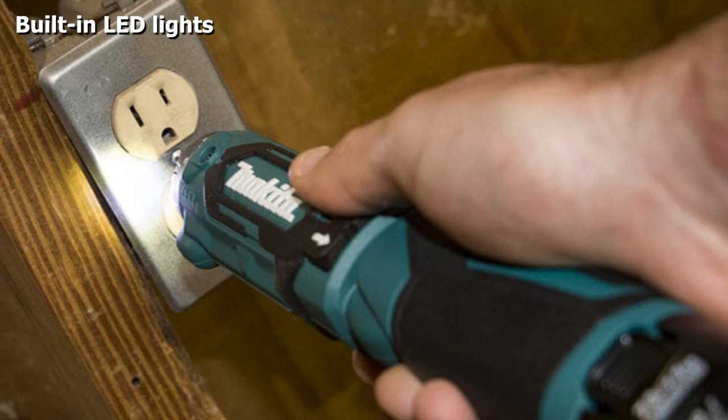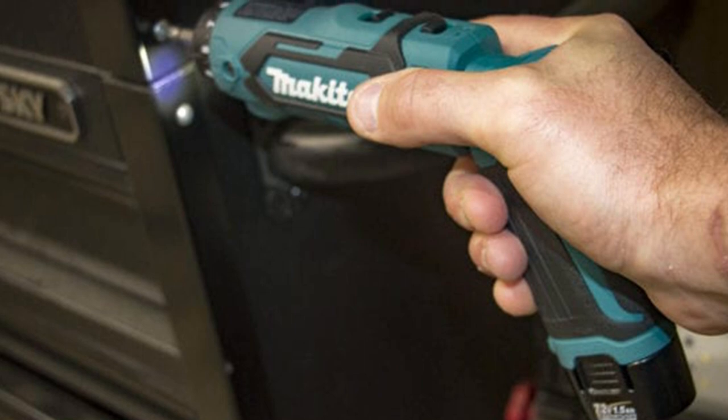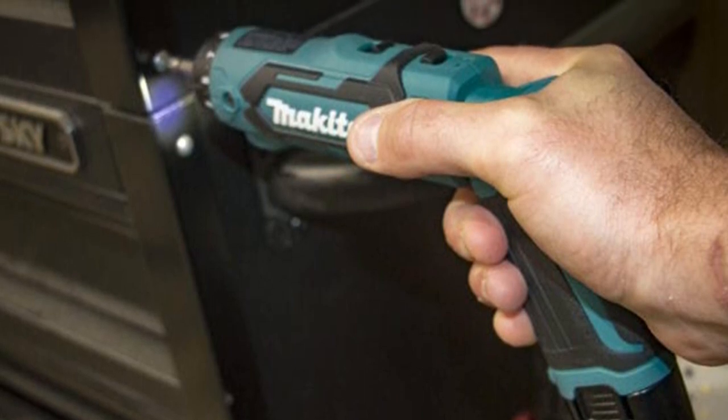With this cordless screwdriver you also get a carrying case, charger, and 2 batteries. This allows you to always keep a fully charged battery at hand, so you never have to interrupt your work to wait for a charge to complete.